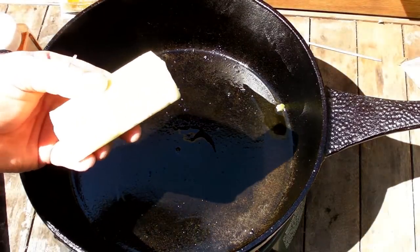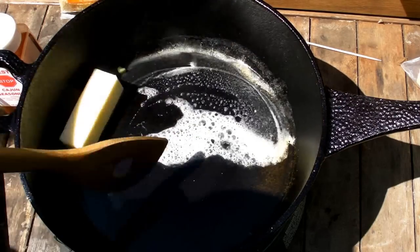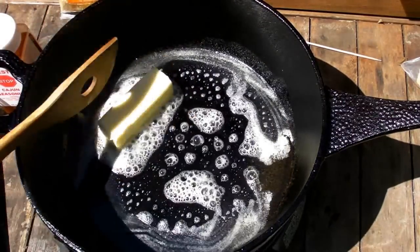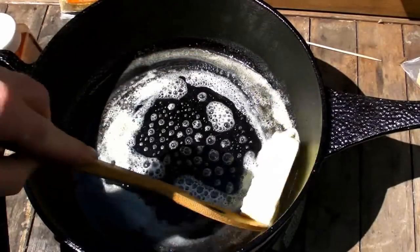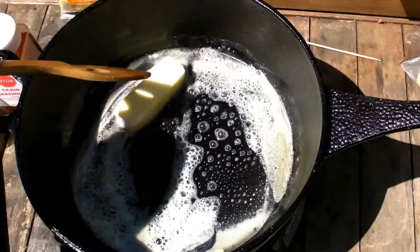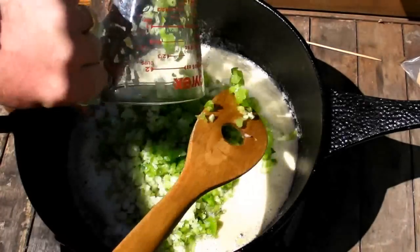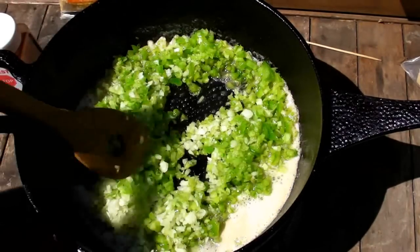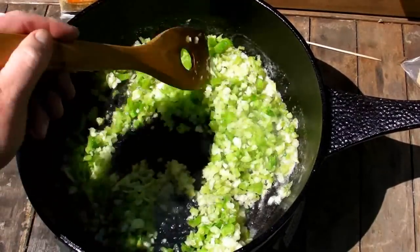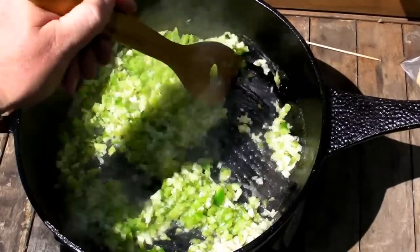First thing we're going to do is throw in a big chunk of Falfurrias salted butter. Let that melt down. Butter is so much better flavor than anything else — olive oil is better for you, but butter gives the best flavor. We've got the butter now melted down, so we're going to pour in our trinity. Trinity goes in — sauté it until the onions get translucent. We'll be right back because we're going to add in a couple more goodies that are going to surprise you.